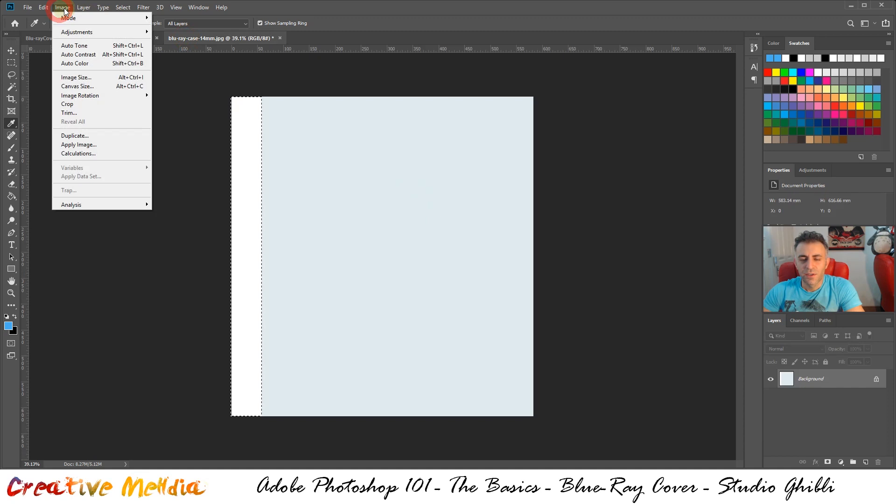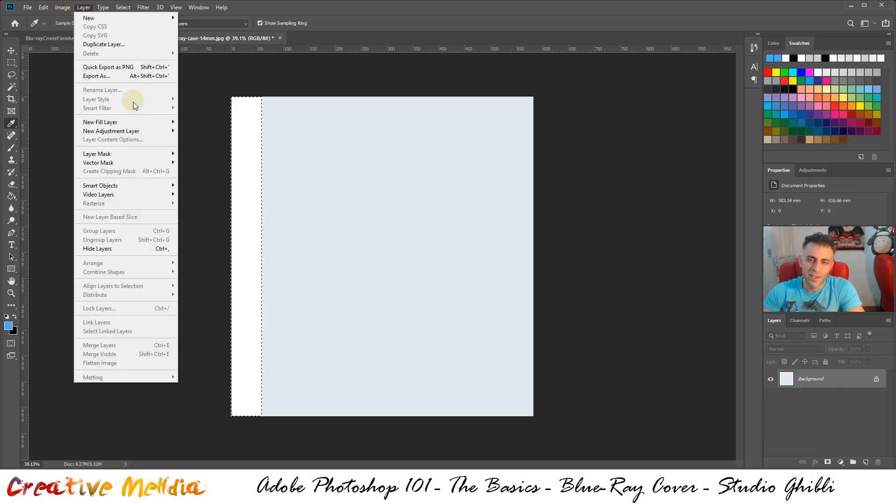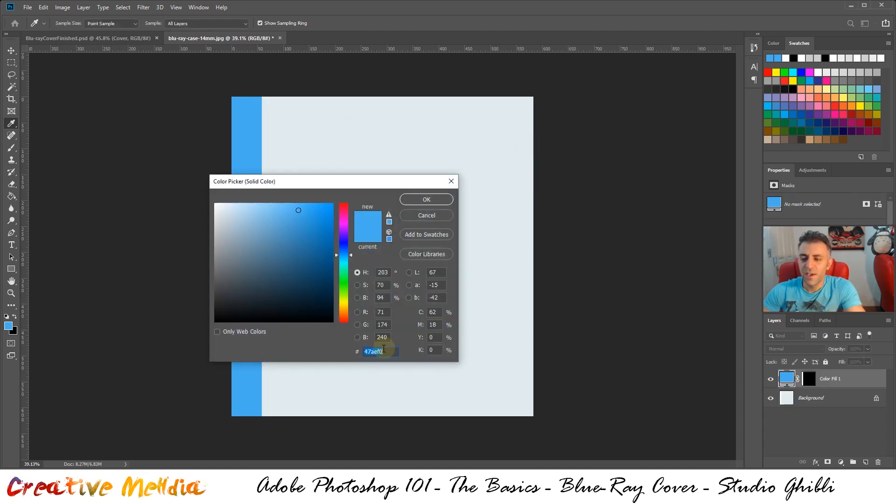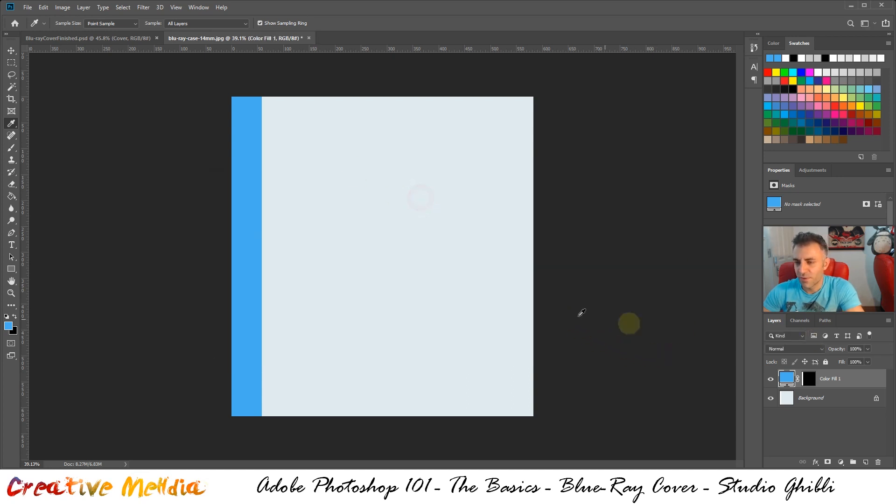Once you have done that, go to Layer > New Fill Layer > Solid Color. This is the best way to fill a selection because it creates a layer for you, combining multiple steps in one go. Click OK — the code is 47aef0 — click OK again and it will fill the spine. Now we want to select everything else; the easiest way is to select the spine again.